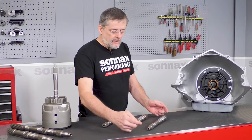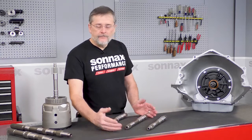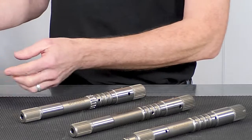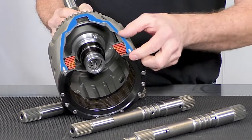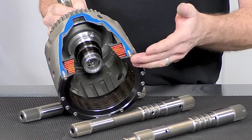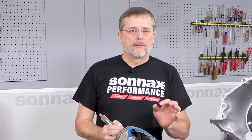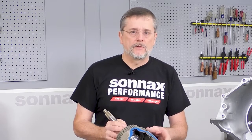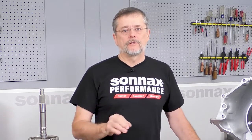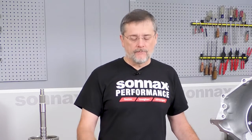These shafts are available individually, and they're available in our SmartTek input housing. This is the input housing with the bolt-on plate that has room for one additional OE thickness friction and steel for a total of eight, and that really is one of the best overall clutch packs that you can put in this unit, essentially eliminating the 3-4 clutch as an issue in the 4060E 700R4.